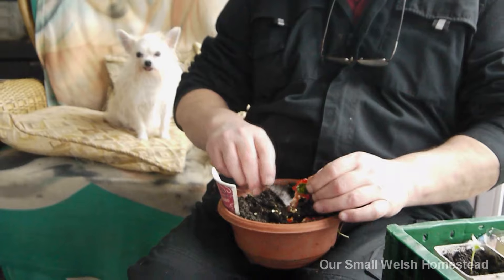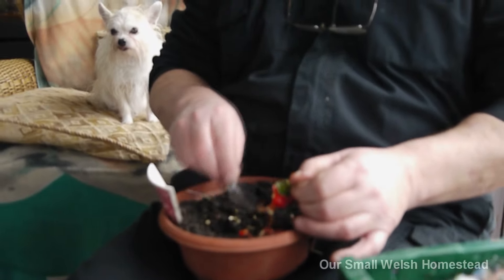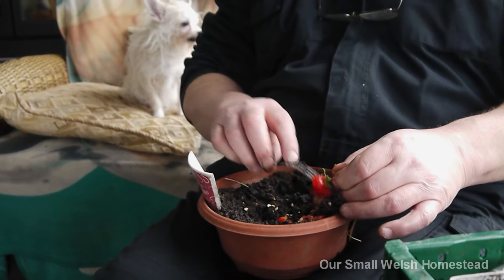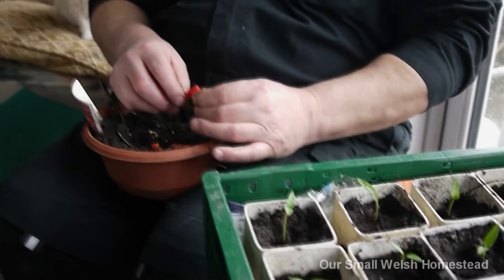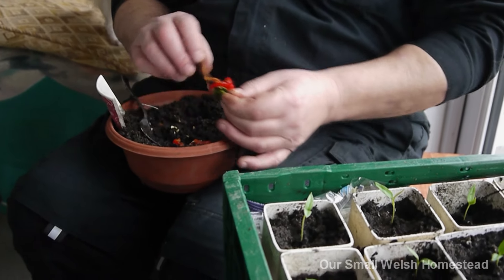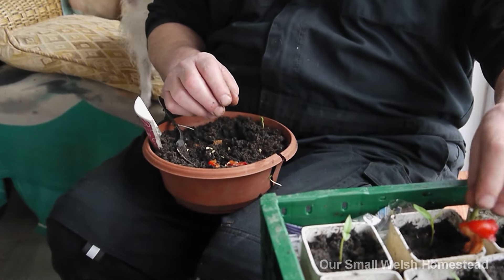If I have too many I can share with friends - we can swap plants. They germinated pretty quickly too, I'm quite surprised. Look at those!